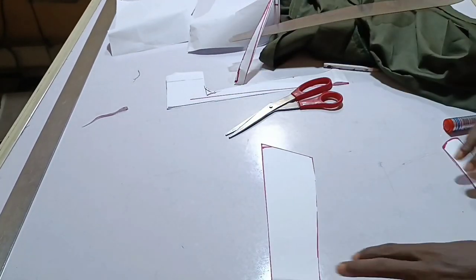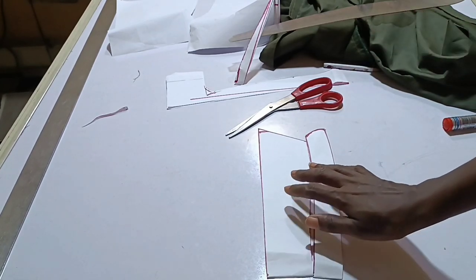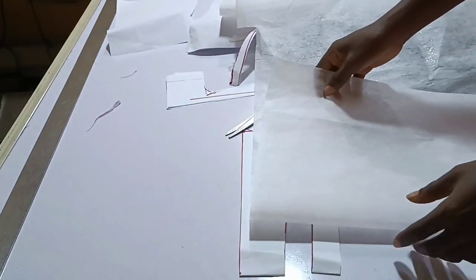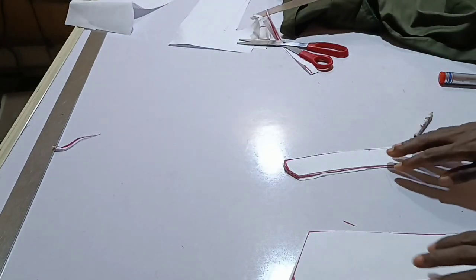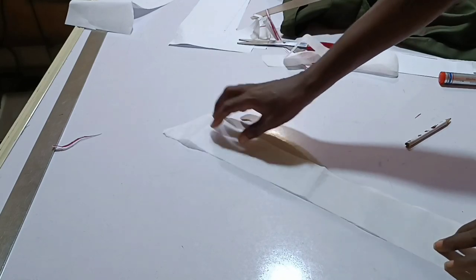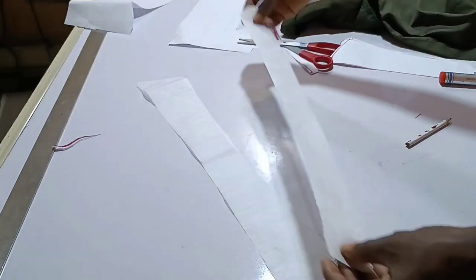This is what you will have for your collar and collar stand. The next thing I'm going to do is transfer this to cut my stay — I'm going to use a soft stay just to add a bit of strength to the collar. I don't want it to be too strong, that's why I'm using soft stay. I've cut out the collar on the stay. When I transfer this onto the fabric, I'm going to add half an inch all through and cut two pieces for each.